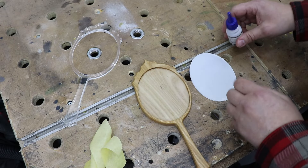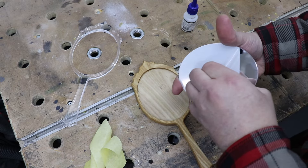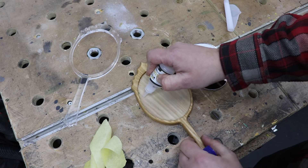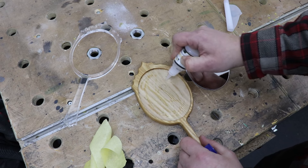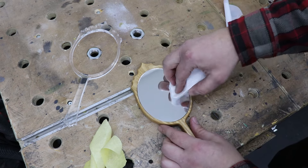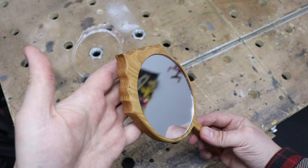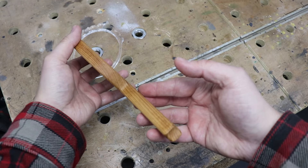Now we can install the mirror. First I'll remove the protective coat from the top of the acrylic mirror — beautiful mirror there. I'm going to use CA glue to secure it; that should be plenty strong for this application. If you feel you need something stronger, five-minute epoxy works, but I think CA glue will be just fine. The friction fit on it is quite good too, so there shouldn't be any issues.